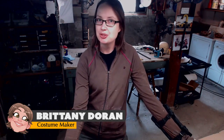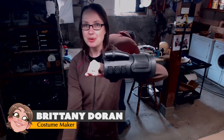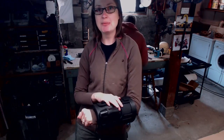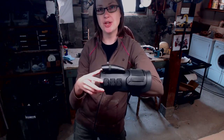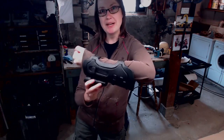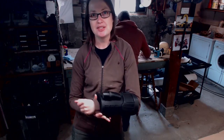Greetings fellow makers, welcome down to the shop! I'm Brittany Duran from Punish Props, and today I'm going to be painting this cool gauntlet. In my previous video, you can check out in the link below, I made this out of a piece of EVA foam floor mat. This is a flashlight attached to it and it has some cool buttons on the back — this is gonna be part of my Star Wars costume for Star Wars Celebration.